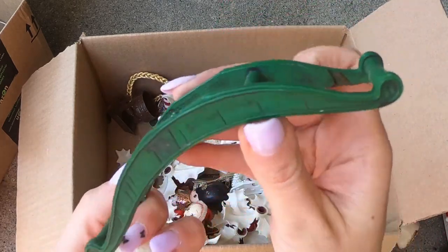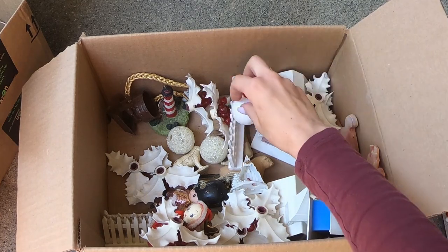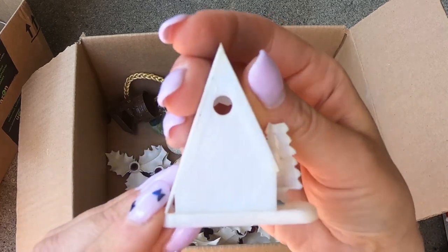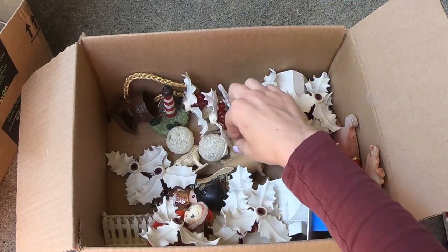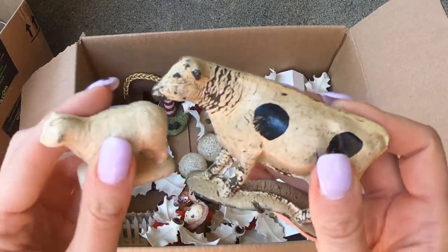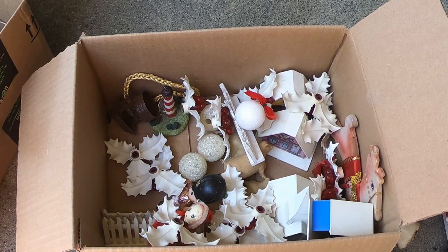We have some fencing, or the bottom of a rocking horse — whatever you want it to be. There's a lighthouse in here. Oh, there's more of these — another little Christmas piece. Some of them are shiny bright. Hong Kong. I found a bunch of these at my garbage bag house. These are so fun. These are really cool. I love the rustic look to them.